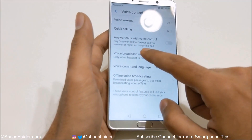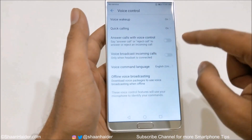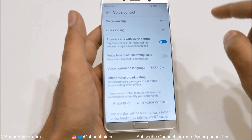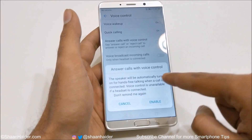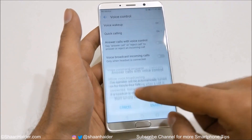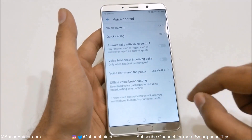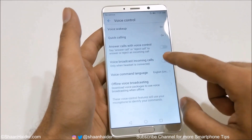Next is Answer Call with Voice Control — you can say 'answer call' or 'reject call' to answer or reject a call when you turn it on. Keep in mind the speaker will be automatically turned on for hands-free talking when a call is connected. There is also Voice Broadcast Incoming Calls, but it works only when a headset is connected — you can use the slider to turn it on or off.